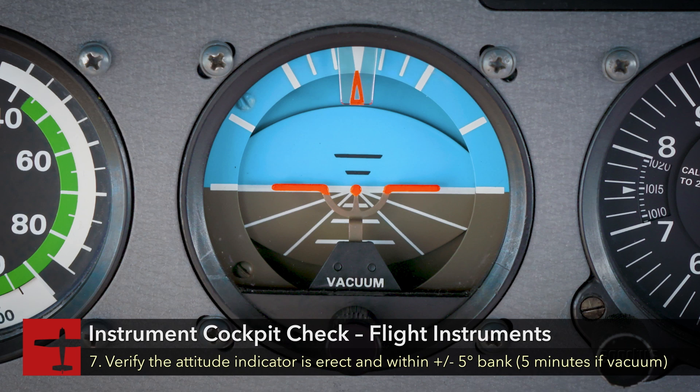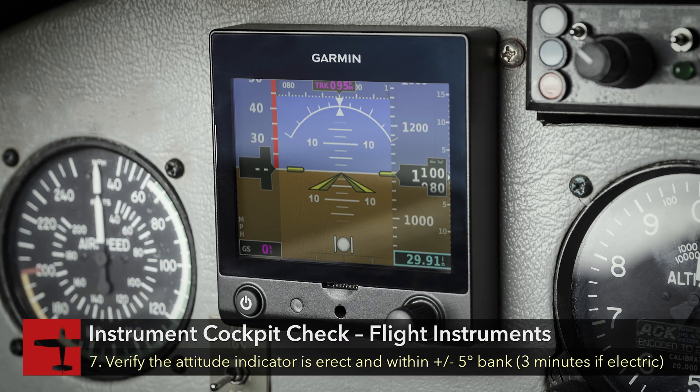Verify the attitude indicator is erect, plus or minus 5 degrees, within 5 minutes if it is vacuum-driven, or 3 minutes if it is electric-driven, after engine start and does not precess in turns.